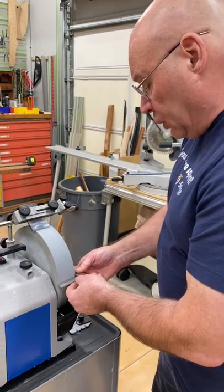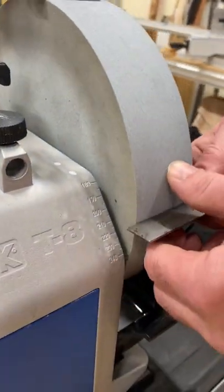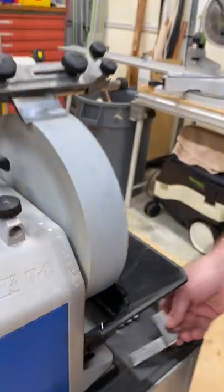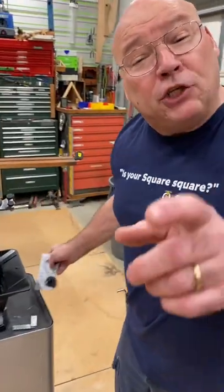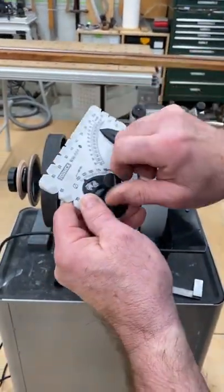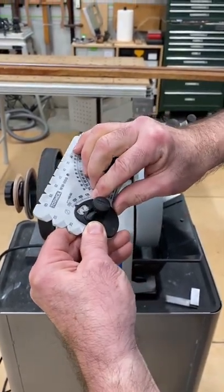So let's check it now. I take a square, bring it right to the stone, and extend it — and if we check it out, it ends up at 240. Why that's important is when you set your angle master: you see that pointer right there? That's for the T8. That pointer starts out at 250.